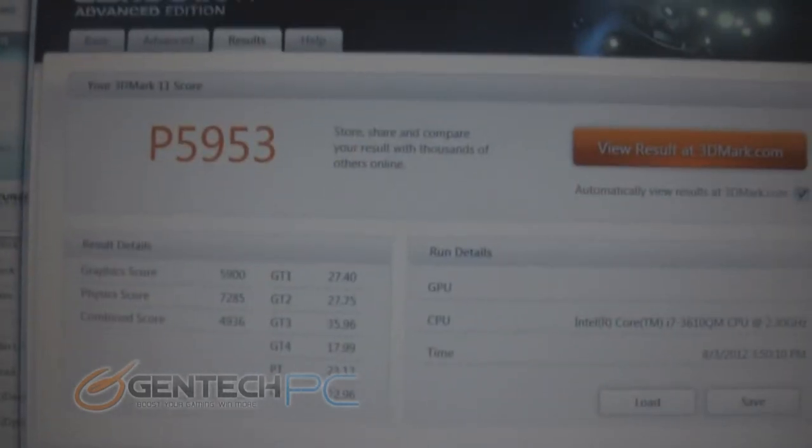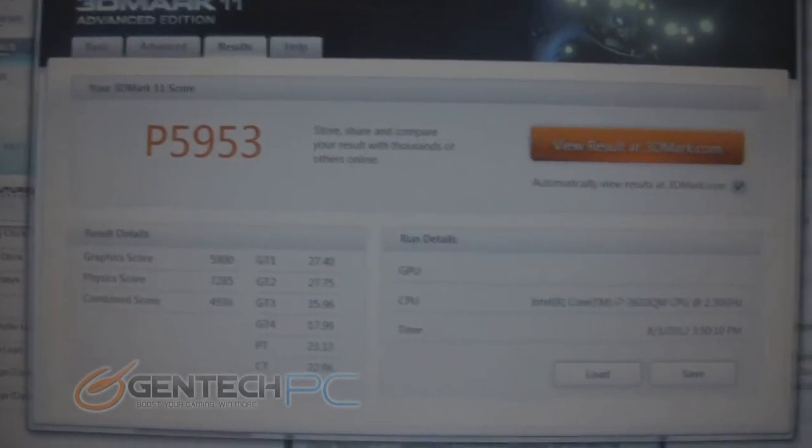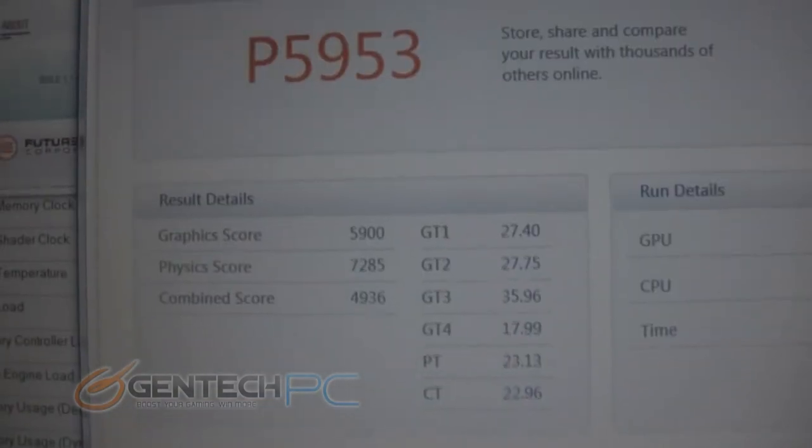Running a newer and yet much more difficult benchmark — 3DMark 11 — we got a performance score of 5,953. Again, while running this benchmark we did leave everything at stock frequencies, so this is the score you can expect for an out-of-the-box system. You can achieve even higher scores if you choose to overclock.